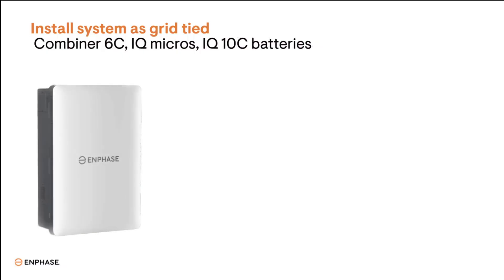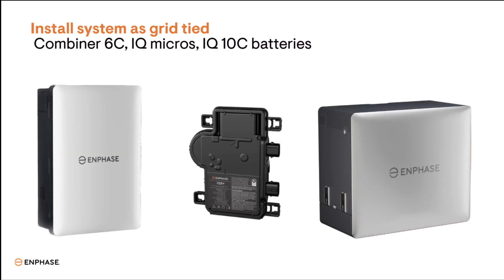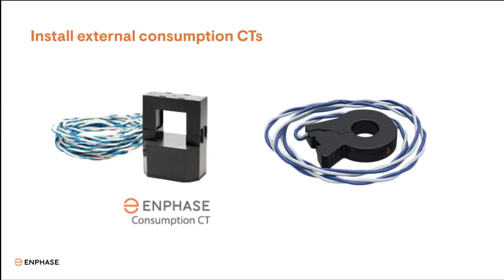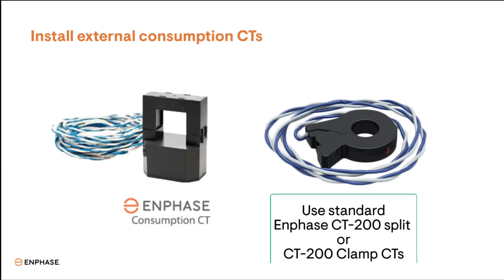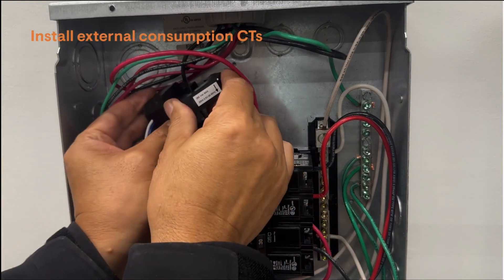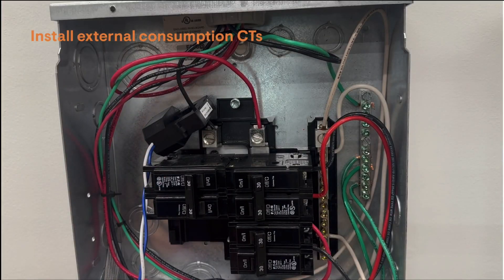First, install the IQ-Combiner 6, IQ-PV, and IQ-10C batteries as a typical system following the installation guidelines from the previous certification lessons. Next, we'll need to install a set of external consumption CTs since the meter collar won't be installed yet. Batteries will need this to control battery charge and discharge. Use standard Enphase 200-amp CTs and install them on the main feeders of the home. Tag Line 1 and Line 2 CTs and install them on the feeders.